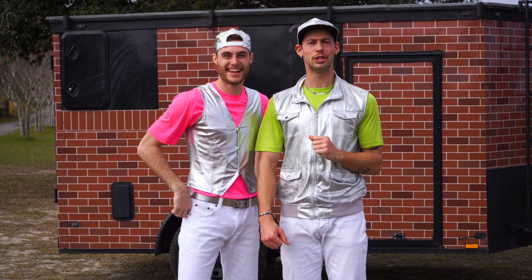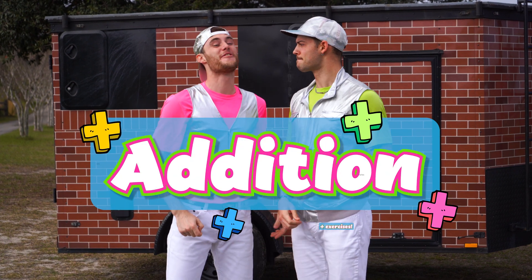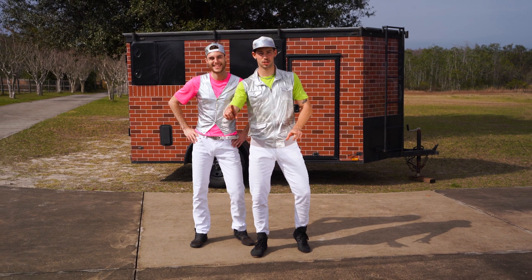Hey everyone! Are you ready to do some circus math? We're gonna do some addition with exercises, so let's go! Alright y'all, let's get started.